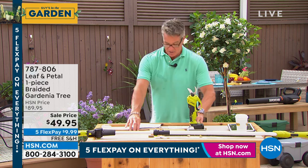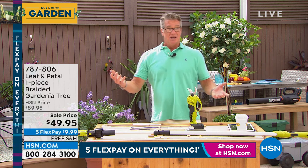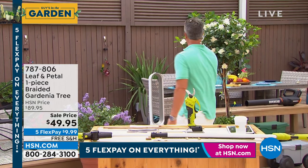144 gardenia trees left. You see this thing behind me? I started with 1,000 and I'm down to 244. Here it is. It is absolutely gorgeous.